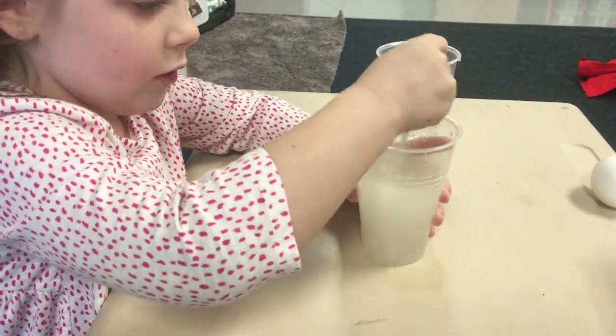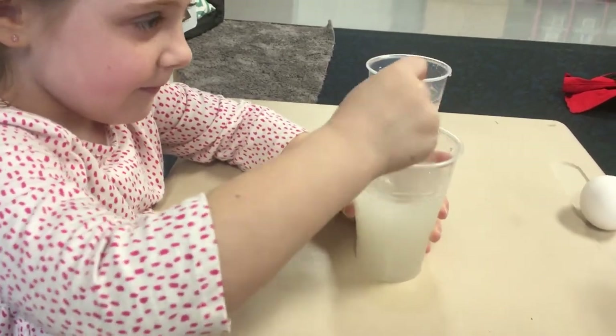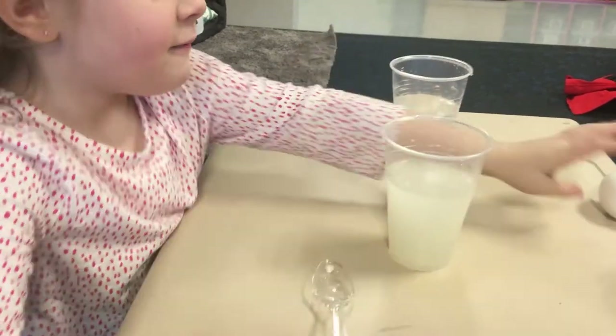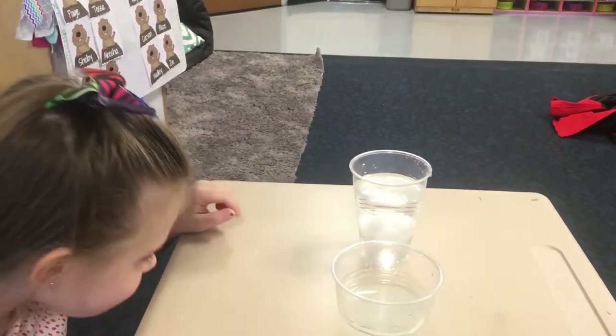Dad: Tell everybody what's in each cup. Daughter: Salt and fresh water. Dad: Very good. Grab your egg. What'd it do? Daughter: Sink.